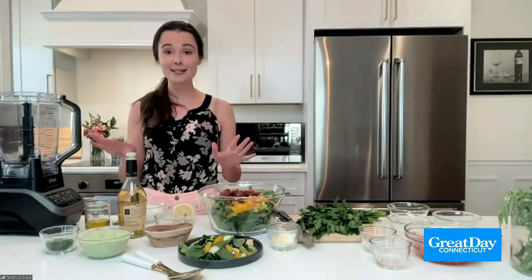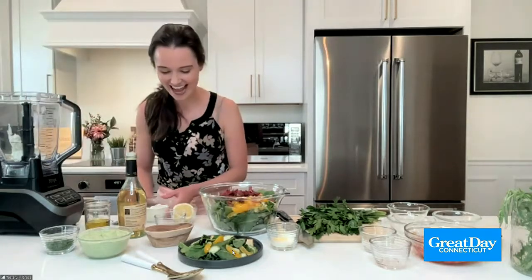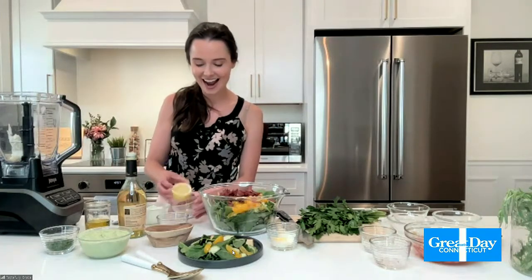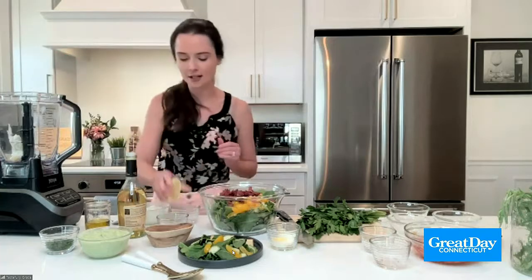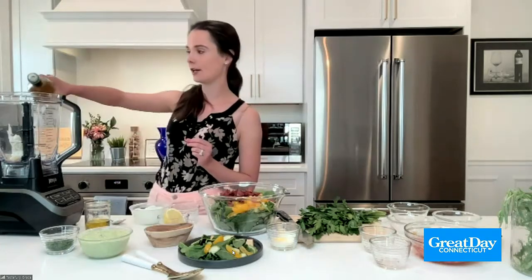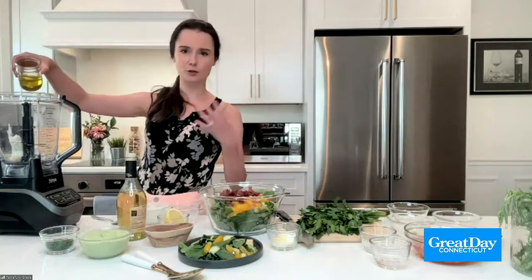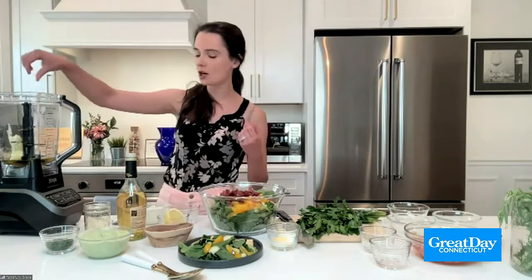Now we're going to work on the dressing. As I said, the dressing starts off with some Greek yogurt — I actually use non-fat Greek yogurt, which is so much healthier, no fat at all. I'm just going to pop that in my blender. And then I'm going to add a little bit of garlic, because why not — everybody loves some garlic. I have a little bit of fresh lemon juice, which adds a nice pop of freshness and tartness, and then just a splash of white wine vinegar for a little more tartness. And since yogurt is pretty thick, I'm going to add a little bit of olive oil so it's not too thick of a dressing, plus a little pinch of salt and pepper.